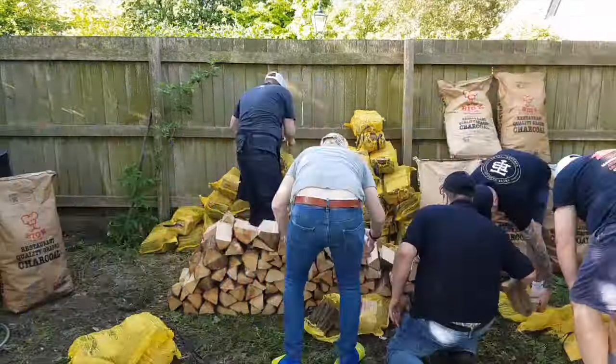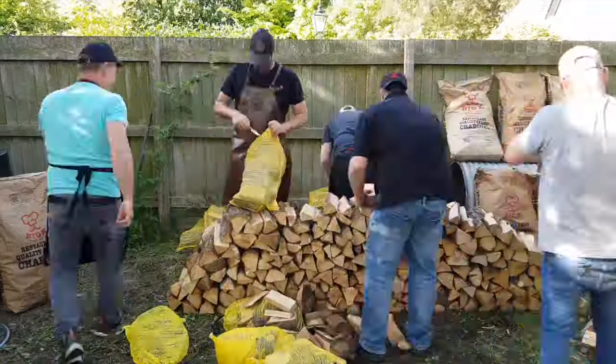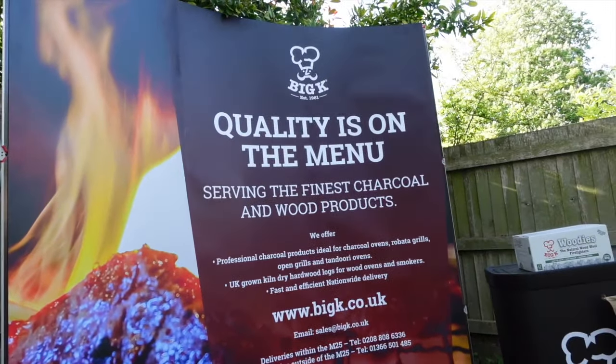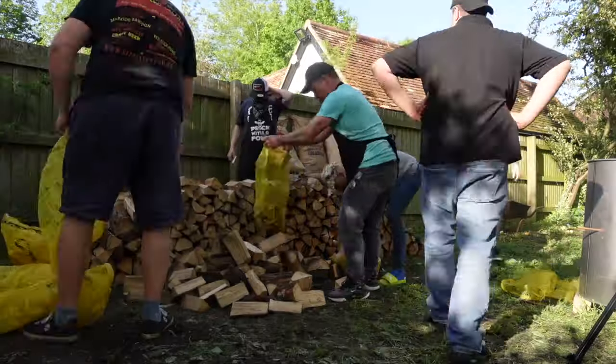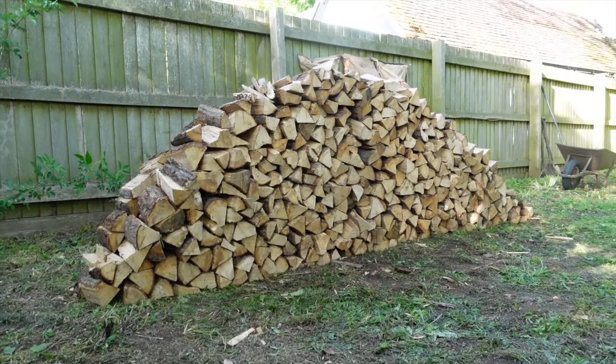And some of you will probably know, cooking a whole hog takes a whole lot of wood. So we were really thankful that Big K got involved and were able to provide us with a load of oak logs and some additional bags of charcoal. We decided to make a stack of wood so it was easy to grab at 3, 4, 5 in the morning when we're cooking this thing.